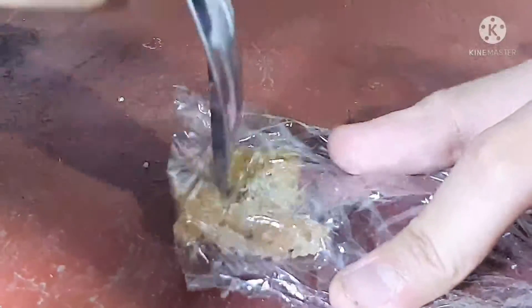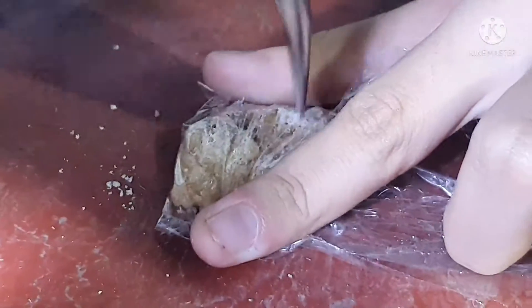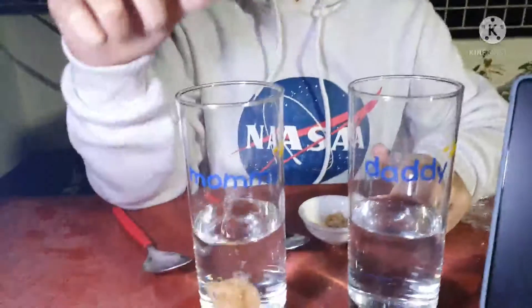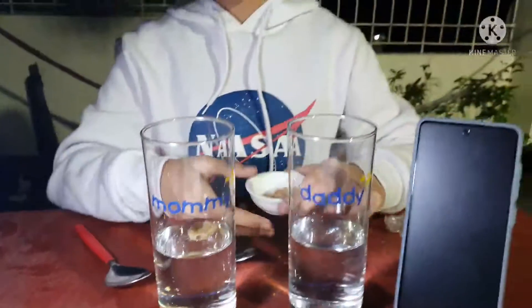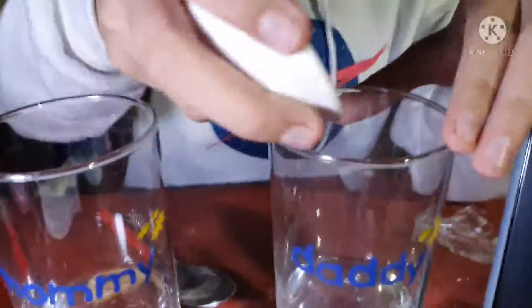First, I will be crushing the sugar cube. Then I will put the whole sugar cube on the first glass. Now I will pour the crushed cube on the second cup.